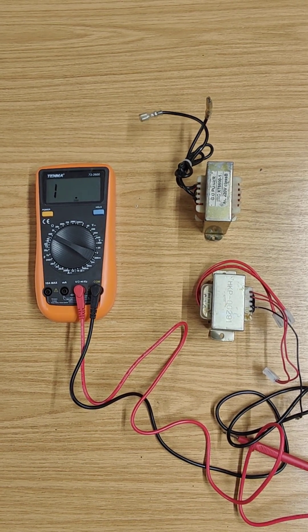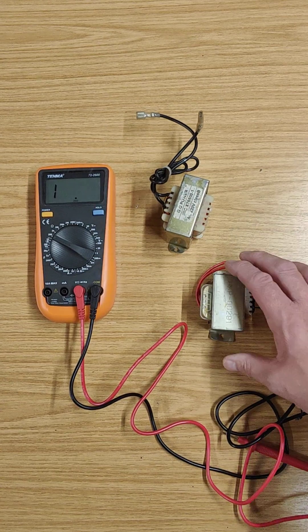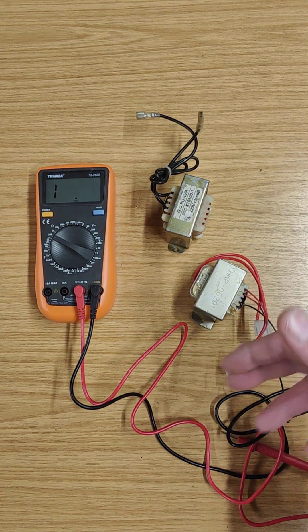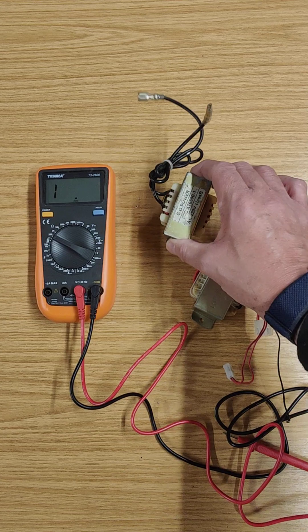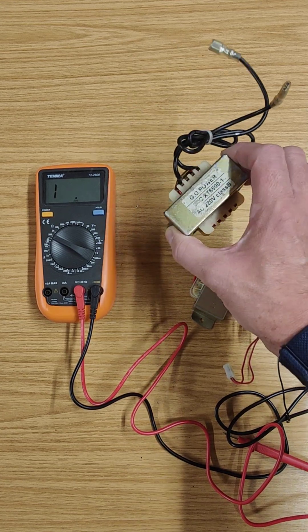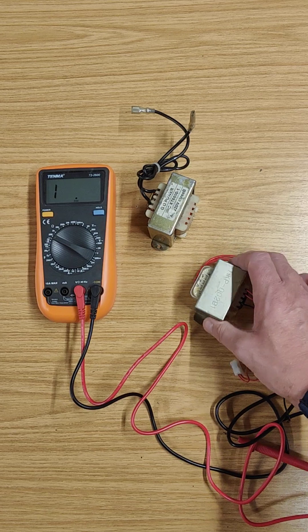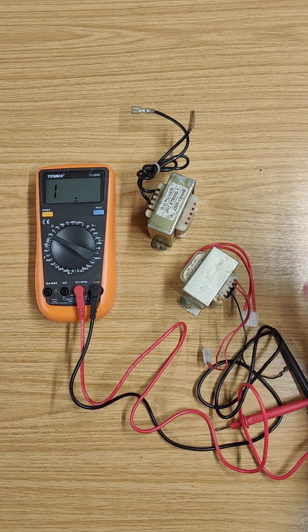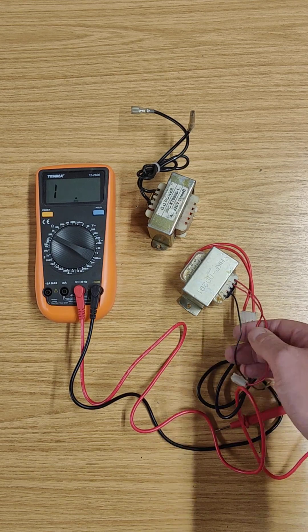Welcome to my video. This is a video on how to test a choke and a transformer using a standard multimeter. My name's John. These are the kind of tests you might do in the field if you're testing treadmills or fitness machines, because often you'll find things like chokes, which are there to eliminate electrical noise and interference signals, and transformers whose job it is to step down voltages, usually from mains voltage down to something more usable like 18 volts or 12 volts that the control boards use.